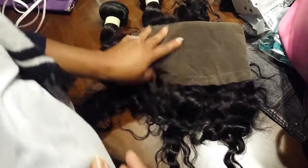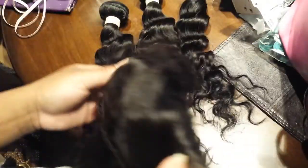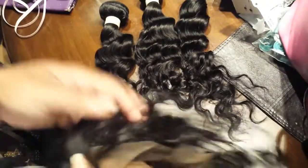I bought this hair — I don't remember exactly what it was called, I think it was loose wave or loose curly something — but I'll put the link in the description box. The 360 measurement...